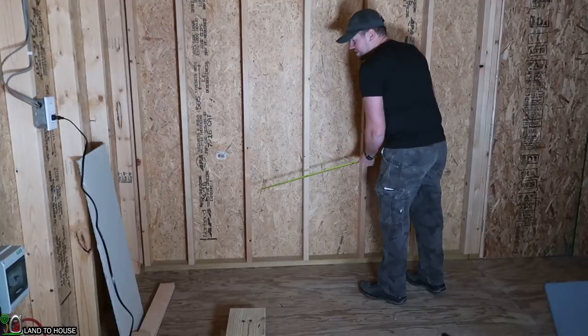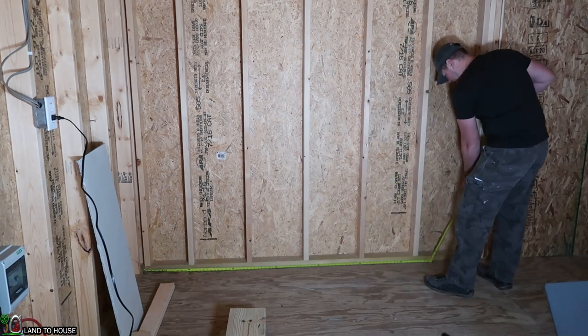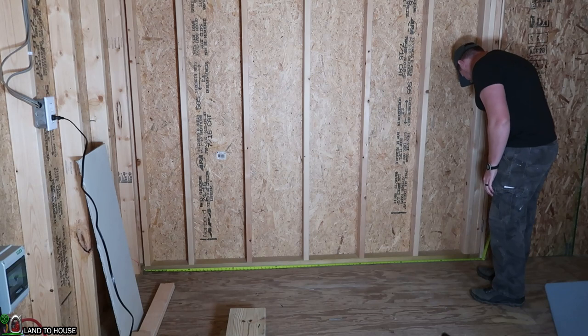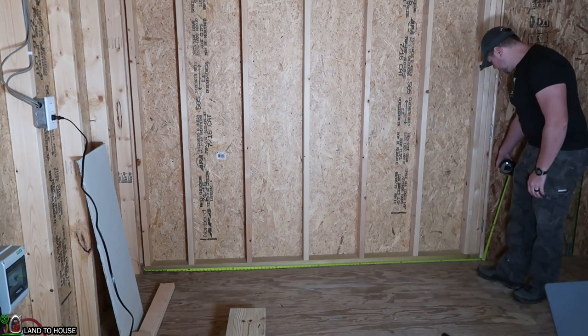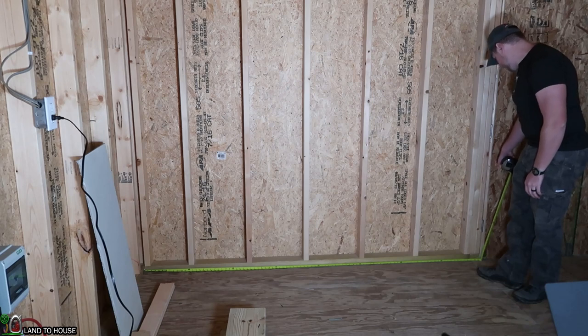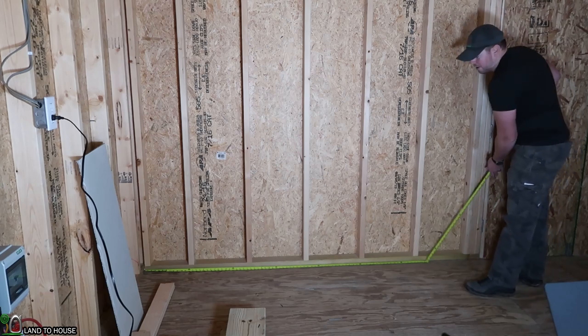Hopefully this is 8 foot — I remember measuring it at some point and it was 8. So actually 8 foot goes all the way into the door, so we need to cut these down to about 95 inches and that should bring us right up close to that door jamb there.